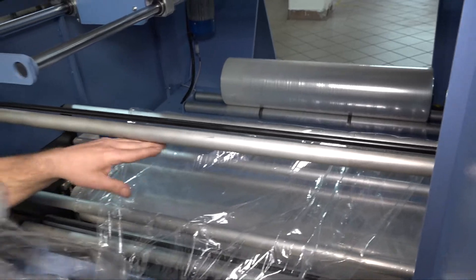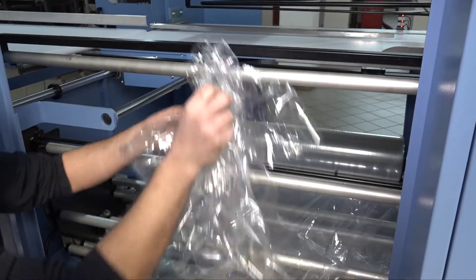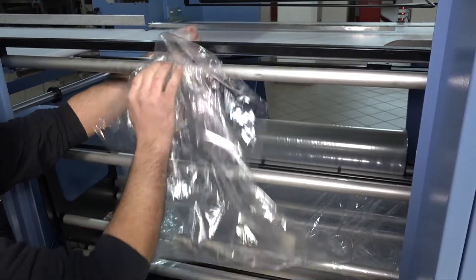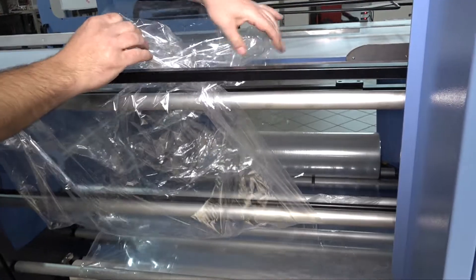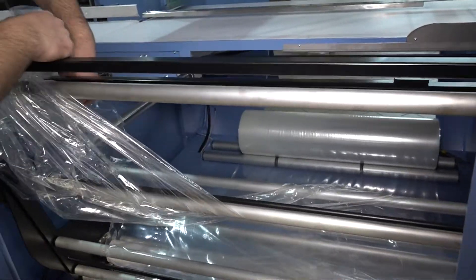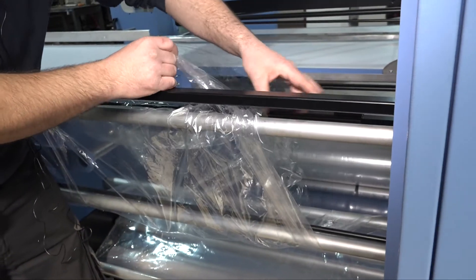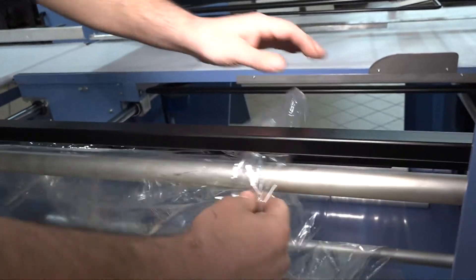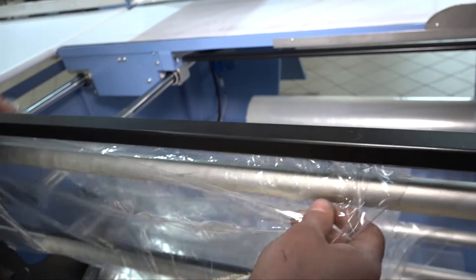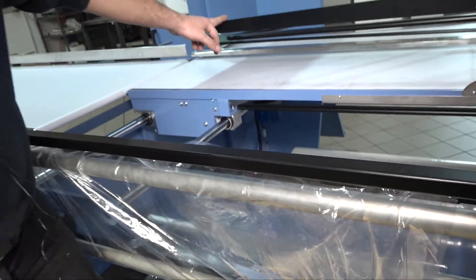After this zigzag movement, the film is ready to go up onto the upper roller, over the upper aluminium shaft. At this time, and only at this time, you can open the two edges of the film roll. One layer has to be placed under the opening film bar, and the upper layer has to be passed over the opening film bar.